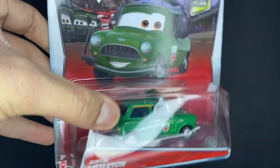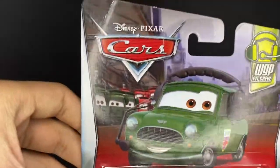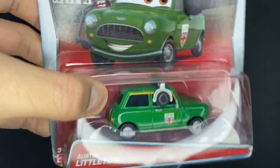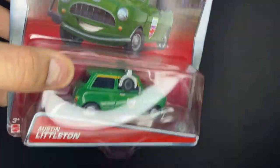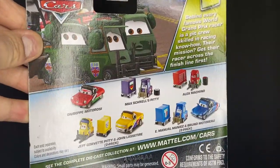In today's video, we are going to be taking a look at Austin Littleton, a part of the Royal Grand Prix Pit Crew Series from Cars. Now this guy was the crew chief to Nigel Gearsley in Cars 2, which is very nice. Got this guy a little while back, I think around my birthday, at Colorado Diecast.